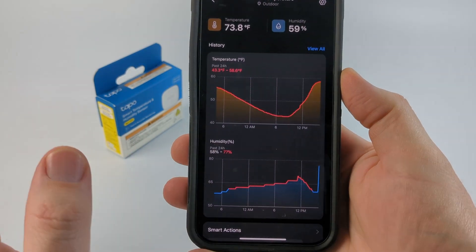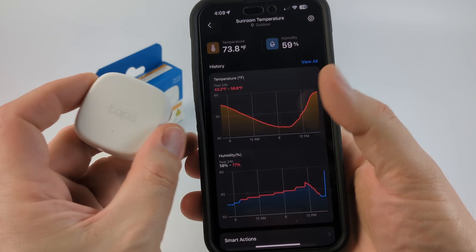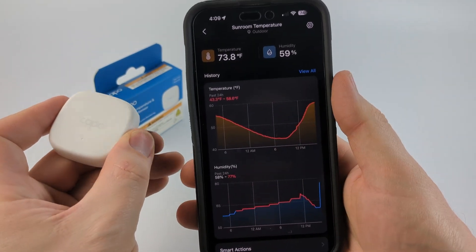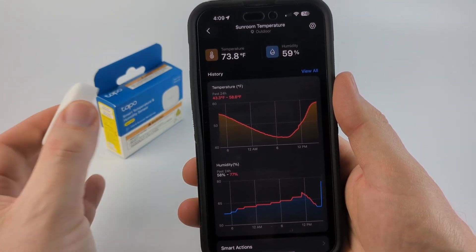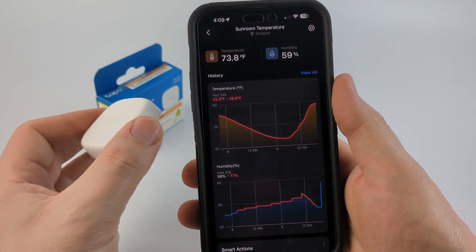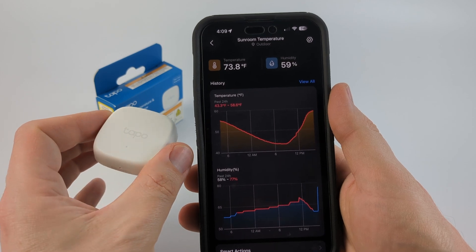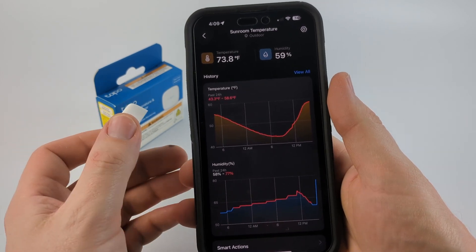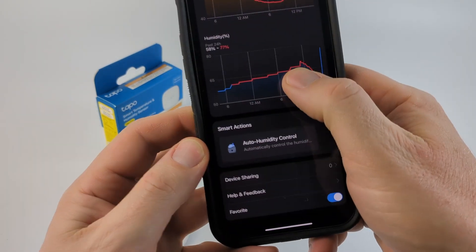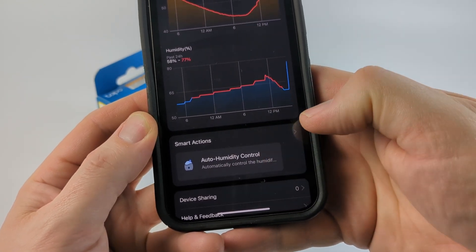I had this out in my sunroom with no heat running. You can also see the humidity below, and one of the cool things you can do since you have this data in the app is use it to turn on or turn off other devices based on the room's temperature and humidity. So if you want to have a heater turn on when it gets too cold you can do that, or maybe you want a dehumidifier to turn on if it becomes too humid — you would use the smart actions for that.